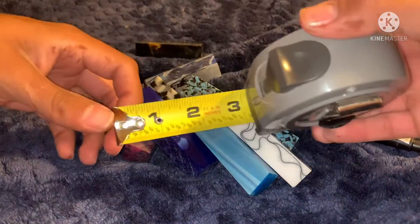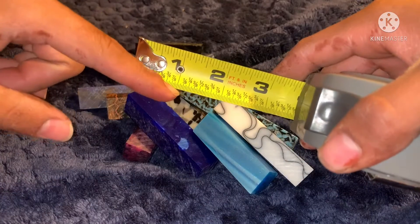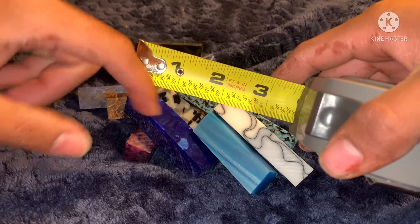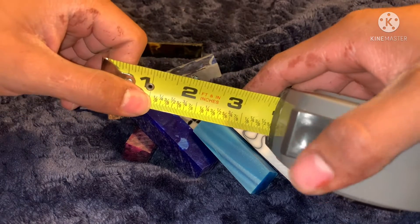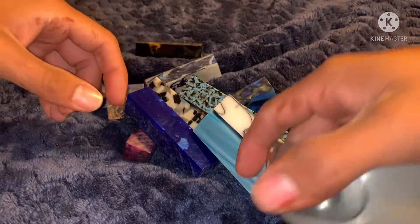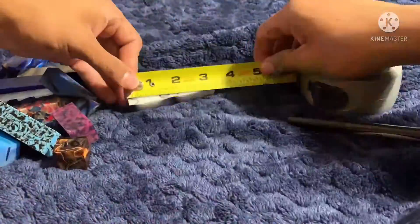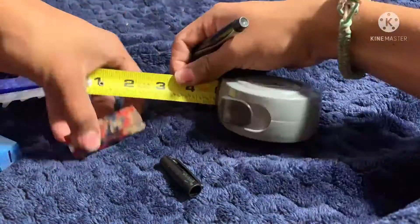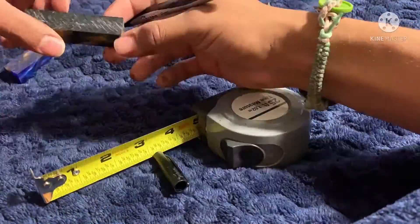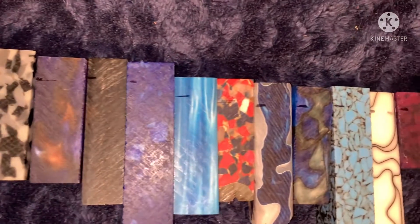The first thing I'm going to do is measure all of them. I measured them at either a half inch or a quarter of an inch — I have to fit six colors on one brass tube and the other six on the other. I marked them all down just on the edge, so all 12 pieces are marked out.